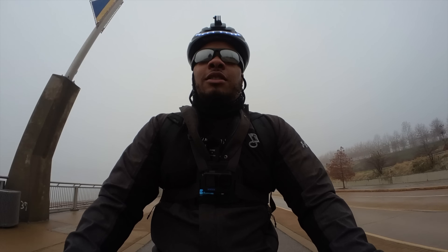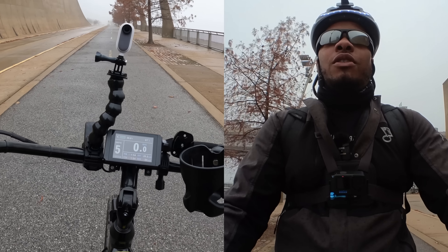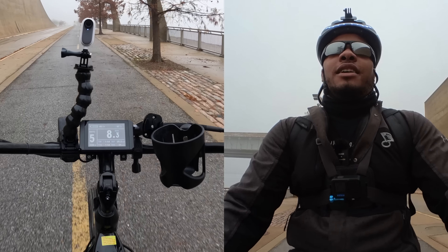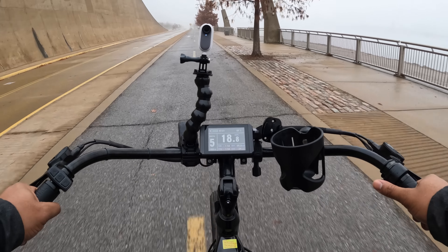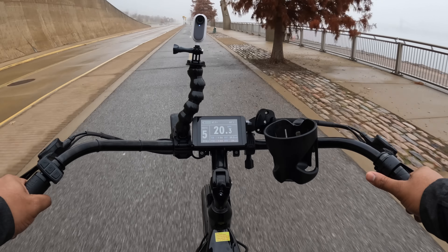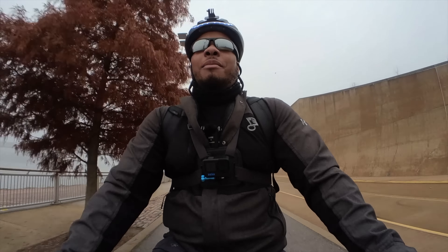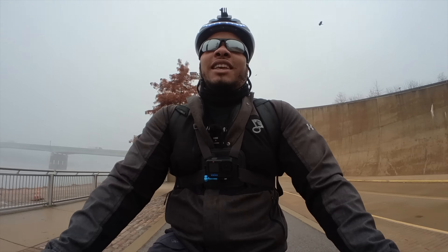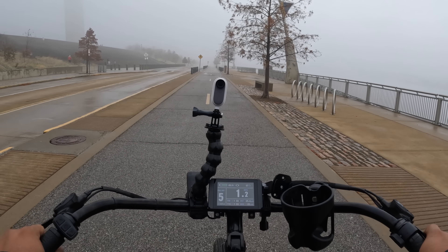This next test will just be using the thumb throttle by itself. Let me turn pedal assist off — and let's go just using the throttle. The start from a dead stop using the throttle — it's not slow, not fast, kind of right there in between. Right now we're already at 20 miles per hour, which is going to be the maximum I've been able to get using just the throttle. I think that's because they are limiting the power that this 1000-watt motor is putting out to keep you at the 20 mile per hour limit. Now doing another brake test — slamming down on the brakes. That was a little more aggressive than my previous braking test, but yeah, the brakes on this bike are good.